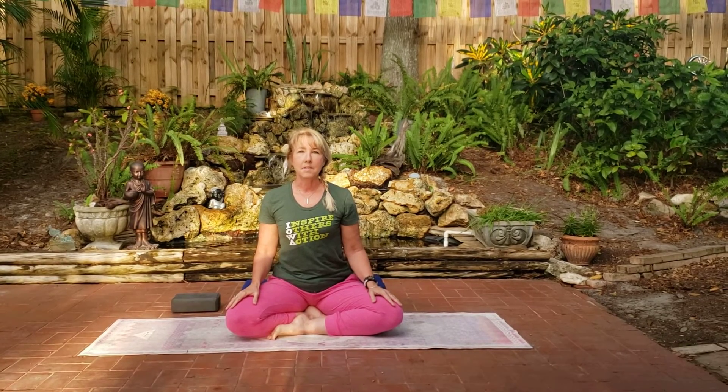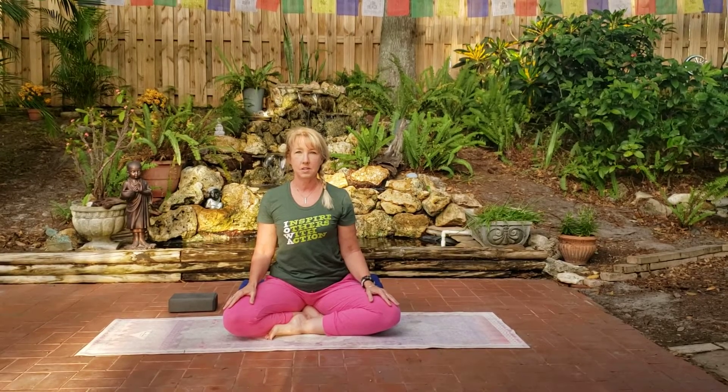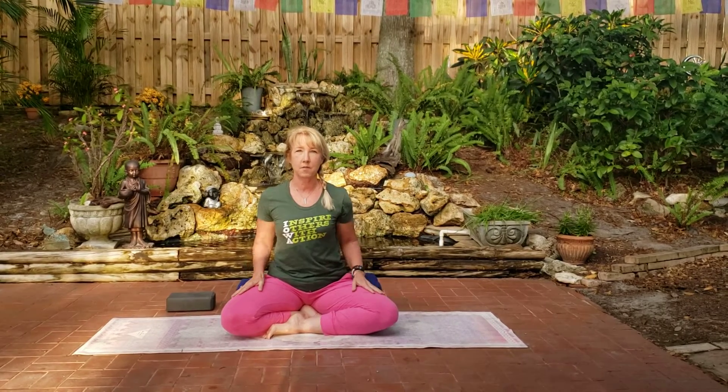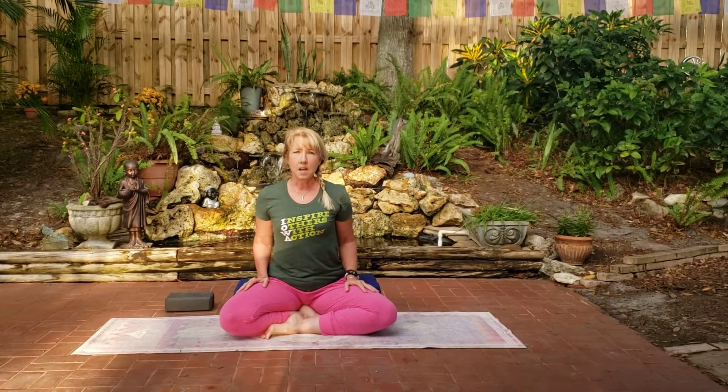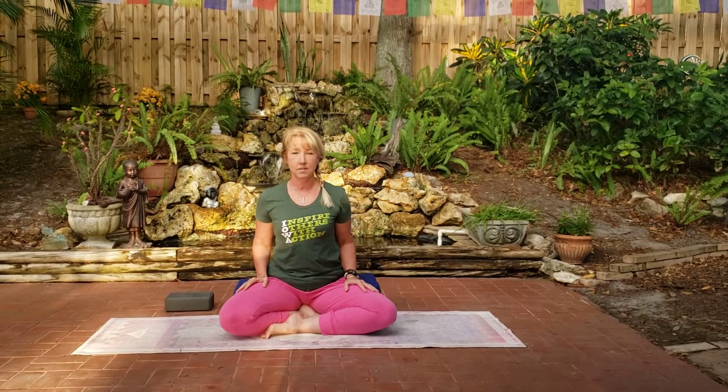Hi there, good morning. I just wanted to say I'm so glad you all are using these videos and I hope everyone is feeling good. I am at Sue and Steve's house in their lovely backyard. Steve's playing guitar this morning in the background. Sue's videoing for me. And I wanted to offer a cooling down and relaxation sequence to add at the end of the other sequences.